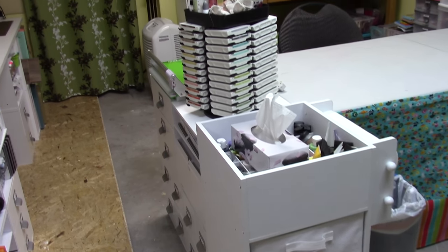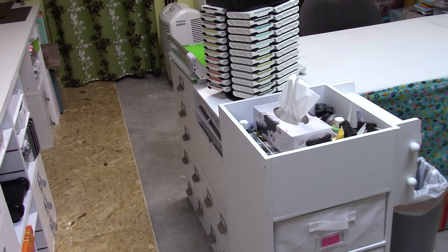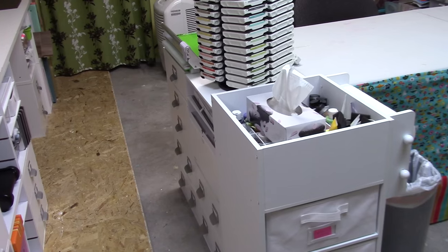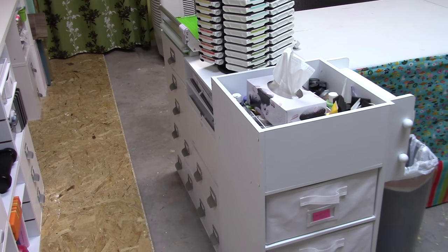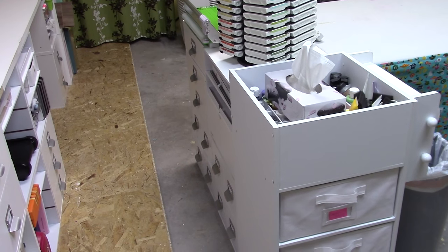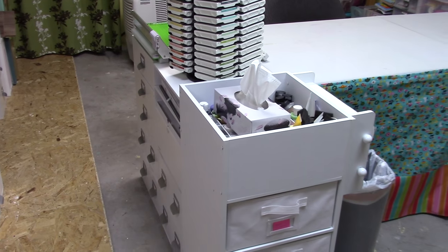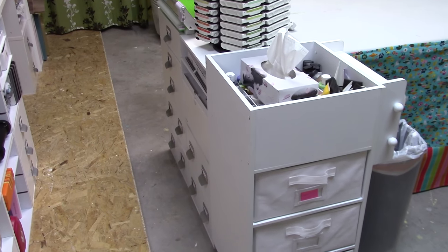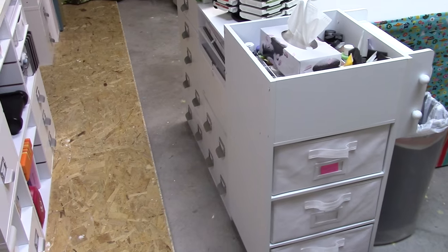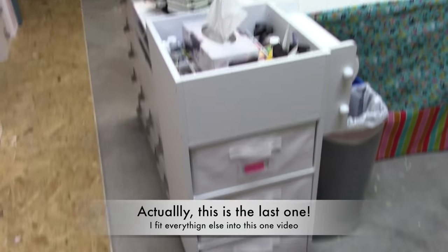Hello and welcome to my next installment of my craft room details video series. I have an overall video of my craft room that I'm linking in the information section. This is the next one in a series, and check out the information section for this video because it will have a list of all the ones that came before, and there will probably be a couple more after this as well.